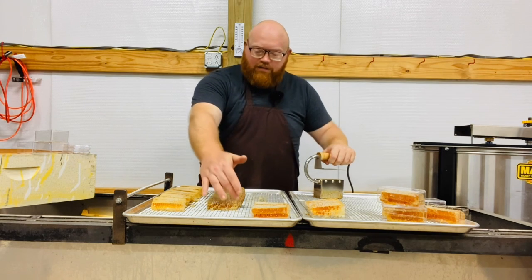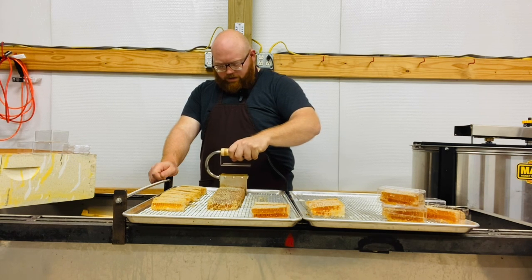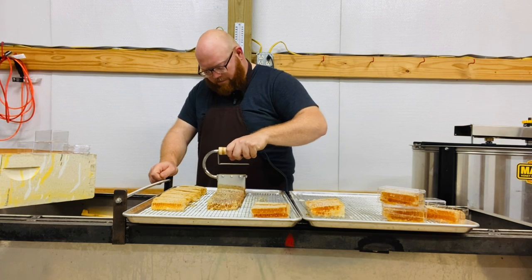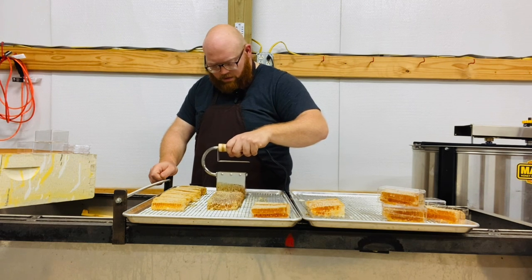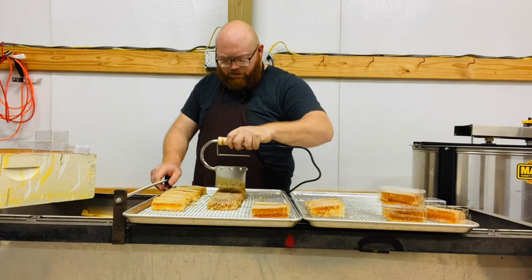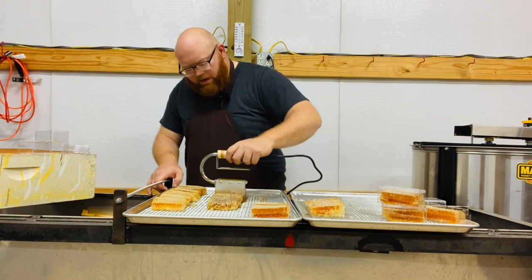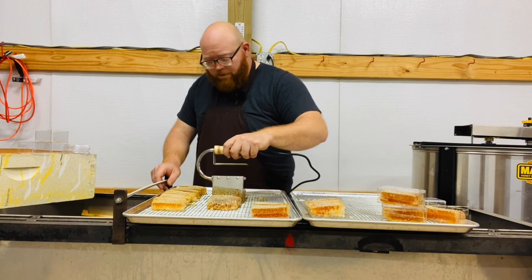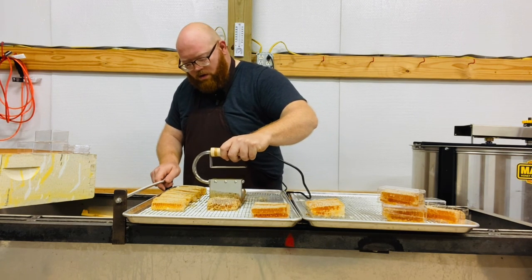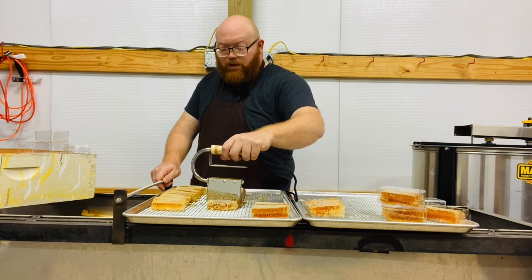Usually on the sides you'll have a little area you'll want to trim off, so we'll start there. Let that cutter glide down in there — line it up, let it guide down. This is a little bit darker honey in this frame and it's actually from this fall. I can tell it's from this fall from the odor of the honey, which isn't unpleasant — it's just different and distinctive to our fall flow. The cutter is gliding easily through there.